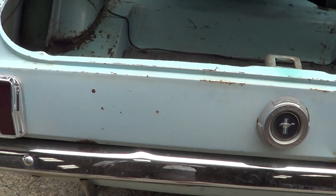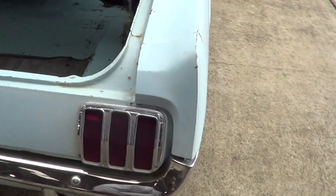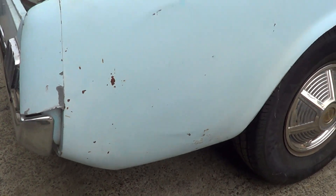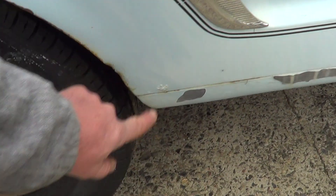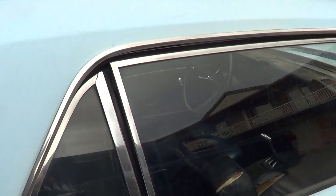If you watch our other video you'll see underneath — again rust free underneath as well. Lower rear quarter on this side, no rust. Just a little pimple down there, but she's dry, dry, dry body. California car all its life.